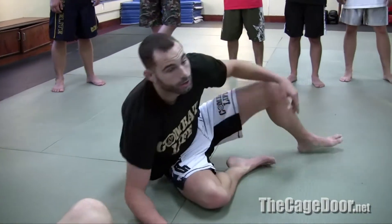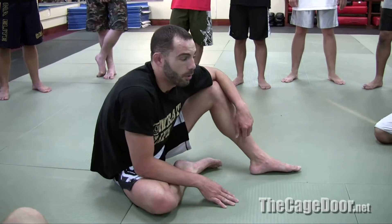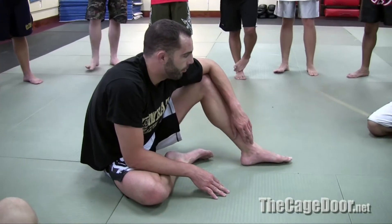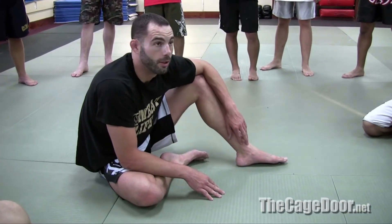Keep your neck up or you get choked. So you grab underneath before you sit out. I mean, that's one of my favorites. There's a few mount escapes, but generally that's one of my favorites and probably the first one I'll do in a fight.